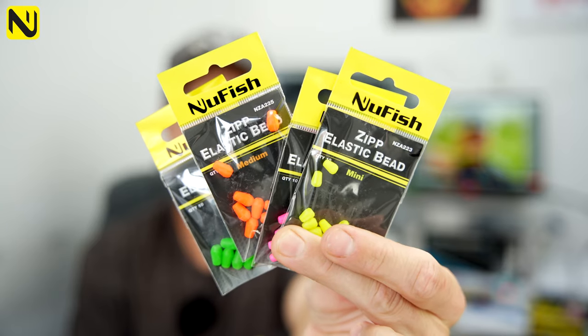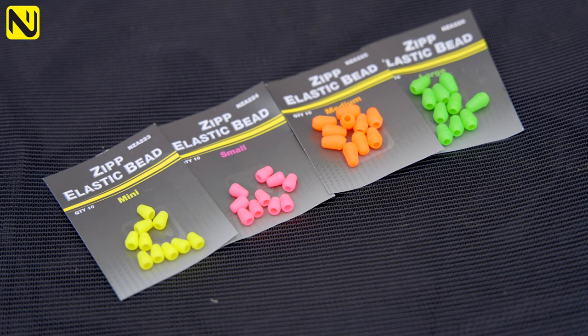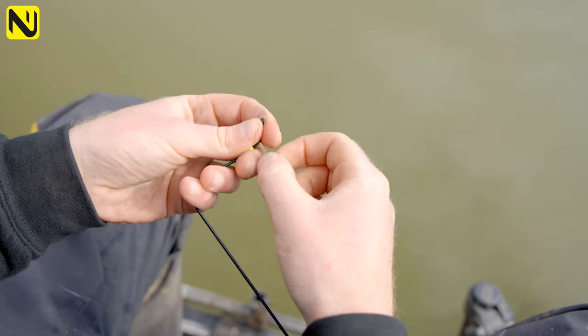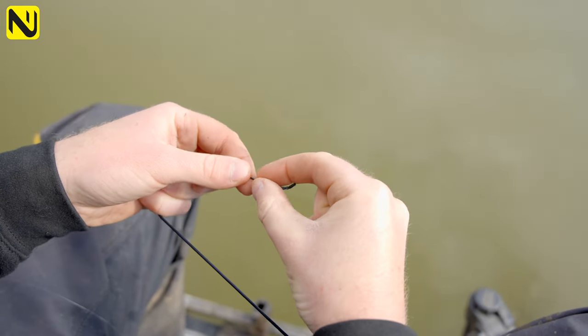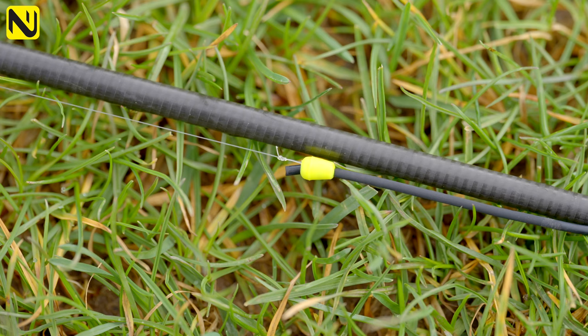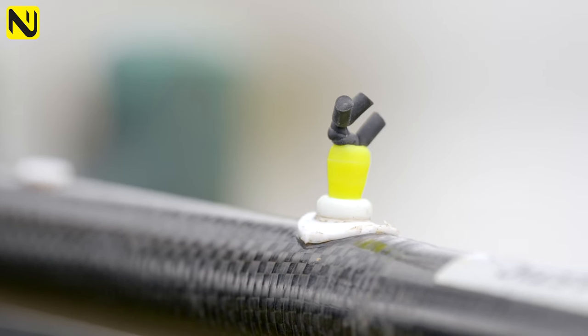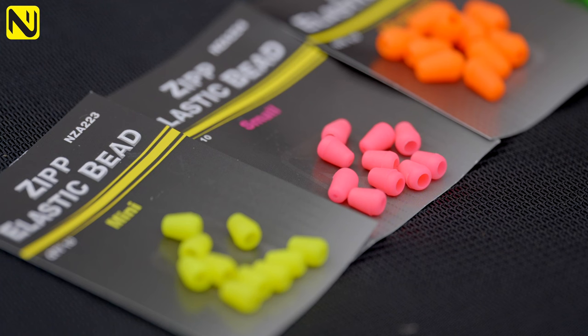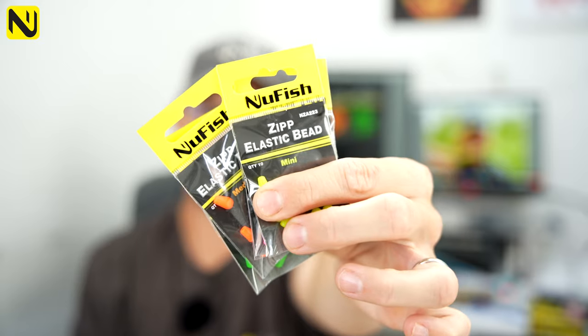The first new product are the zip elastic beads, purposely designed for all sorts of different applications for your elastics. They're primarily designed as an elastic connector — for anglers who, like me, like to use the direct method where you're putting your rig directly onto the elastic and then covering it up with a bead. They're also excellent as a puller bead in their own right, and they can also be turned around and used as a Dacron connector. If you buy a spool of Dacron, you can use these beads — 10 different Dacron connectors in a packet. Ten in a pack, dirt cheap, four different sizes — you're definitely going to want to check those out.